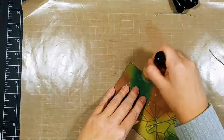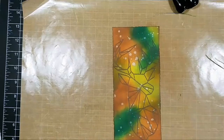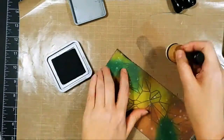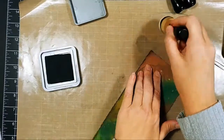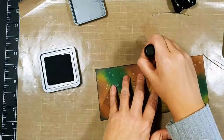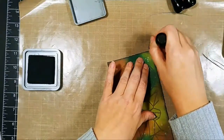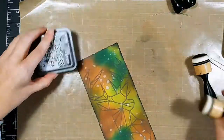I did ground espresso first, then took some black soot and went around the edges, then went over it again with ground espresso to give it a little more depth. My card base is going to be dark brown cardstock, and this card is finished at eight and a half by three and three-quarters inches wide — so it's a slimline card.